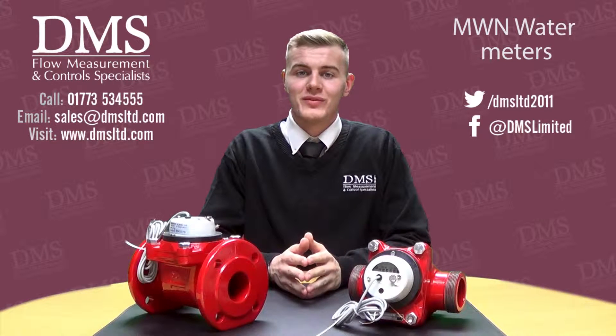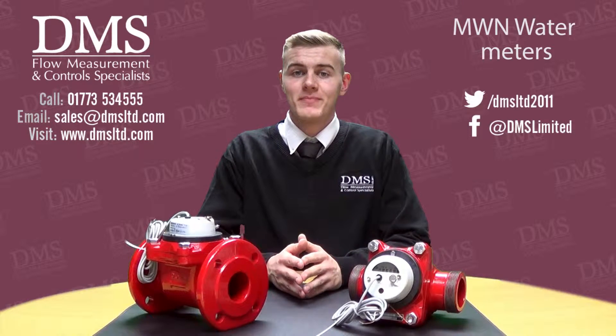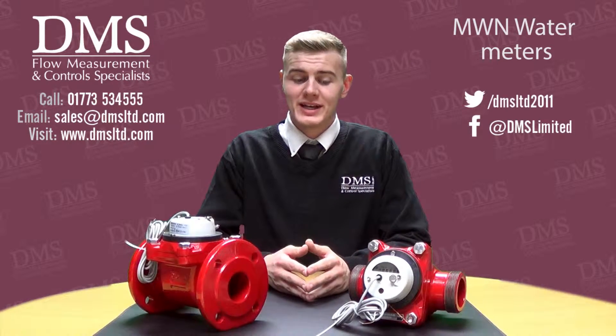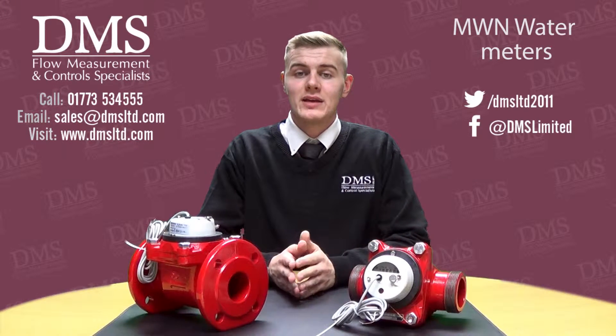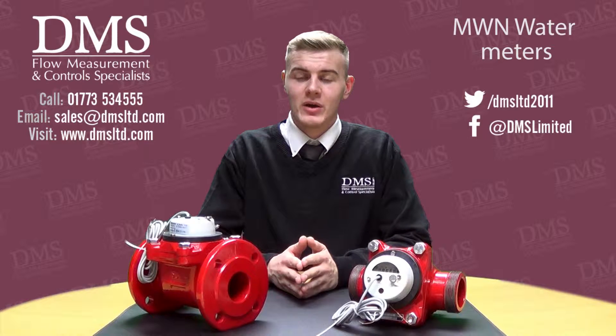Hello and welcome to another DMS product video. My name is Liam from the sales team. In today's video we'll be taking a look at the MWN range of water meters. If you have any questions regarding this video or any of our other product videos, please feel free to contact us on the details given below.